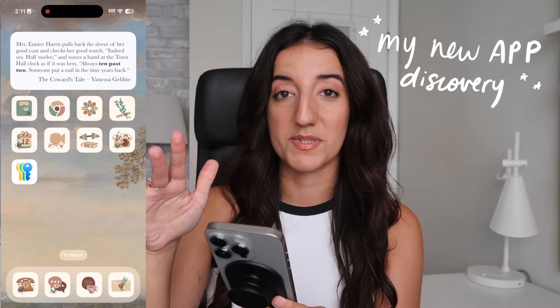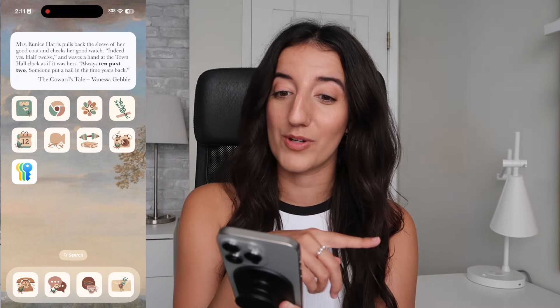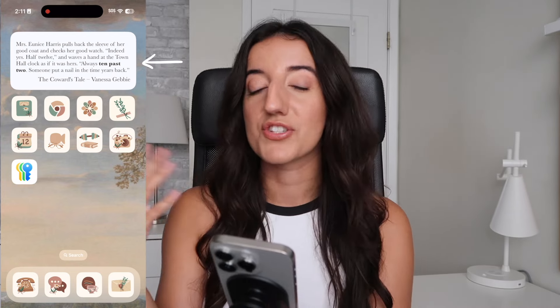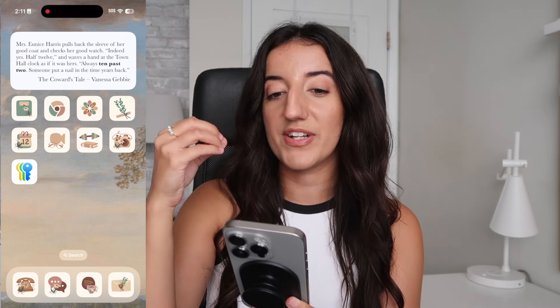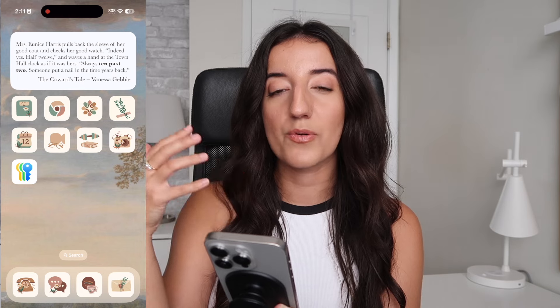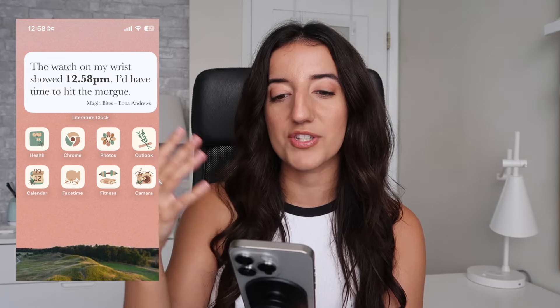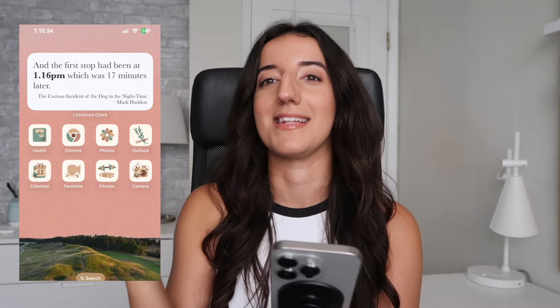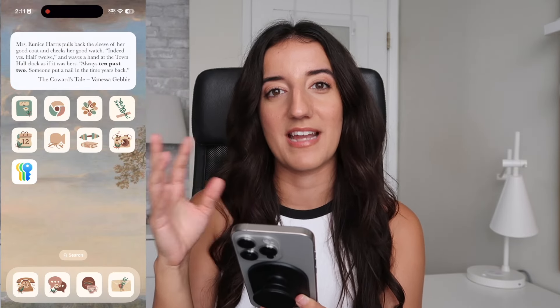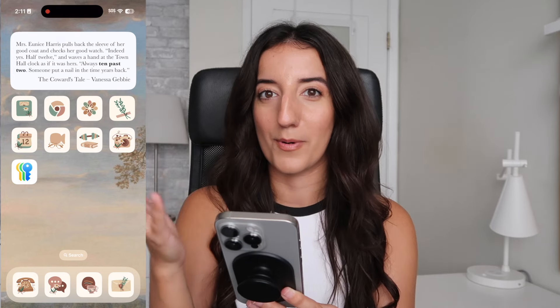Unrelated to the iPhone 16 Pro specifically, but here's an iPhone app I think anyone who loves books will adore — I hadn't discovered it yet when I did my recent What's on my iPhone video. It's called Literary Clock and it's a clock app that tells you the time with book quotes. So if it's 2:11 p.m., it will pull up a quote from a book that mentions that time. You can have this app run on a widget, so every time the time changes, a new quote for that time pops up on the screen. It's so cool — I end up getting distracted every time I want to know what time it is because I want to see what book quote comes up.